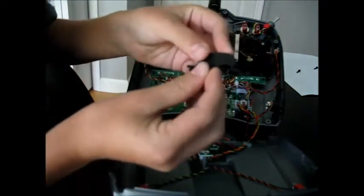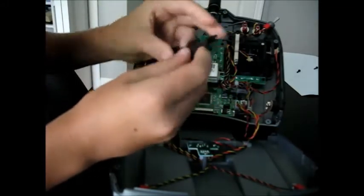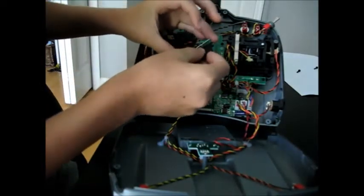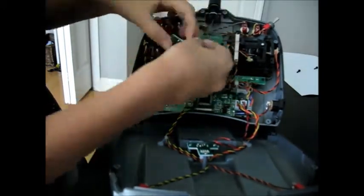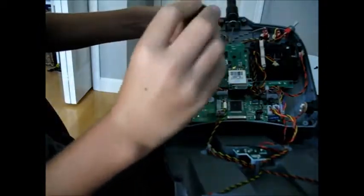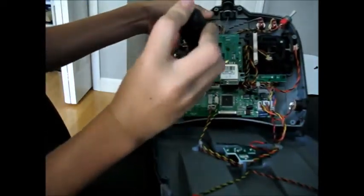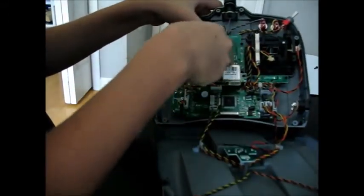So now all we have to do is pop it back into the trim tab assembly, which is right here. Just have to pop it back into there. Make sure everything moves freely and put it back on and screw it on. Make sure that gets screwed in nice and tight — don't over tighten it, but make sure it's in there enough that it's not going to come out.